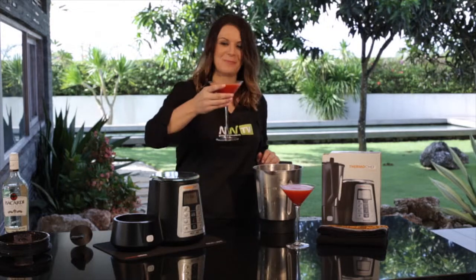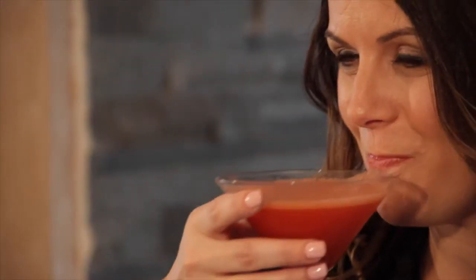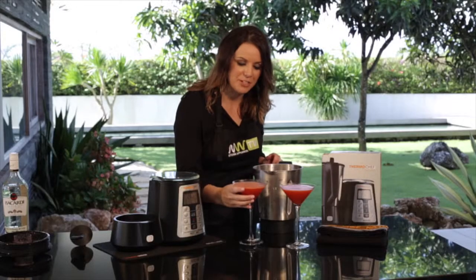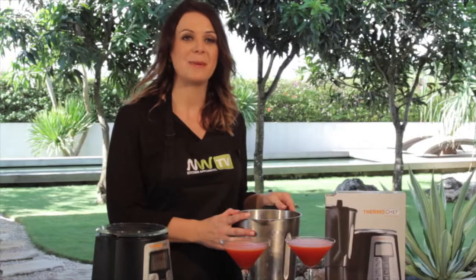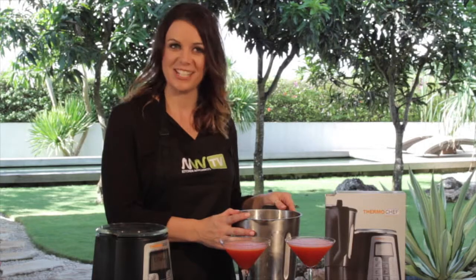I know I'm going to enjoy them. You can find this recipe in our ThermoChef recipe book or on our app via the Google Play or Apple iTunes store. Also this recipe and many more are available on our NW website. My name's Amanda — thank you for watching and I'll see you next time.